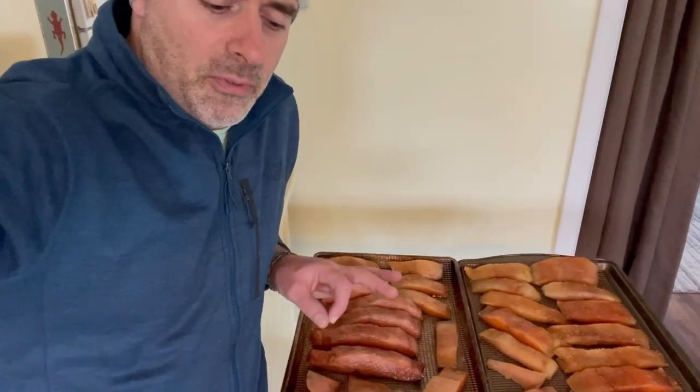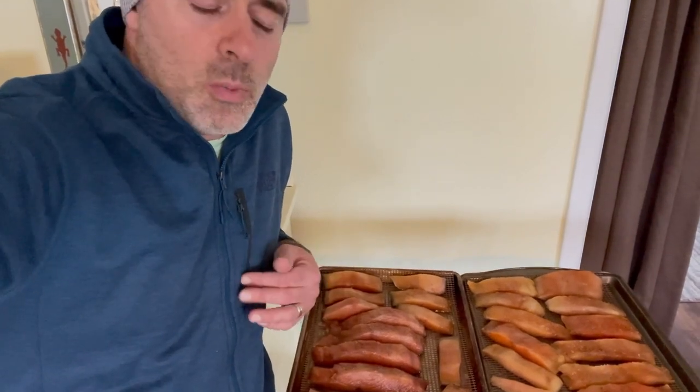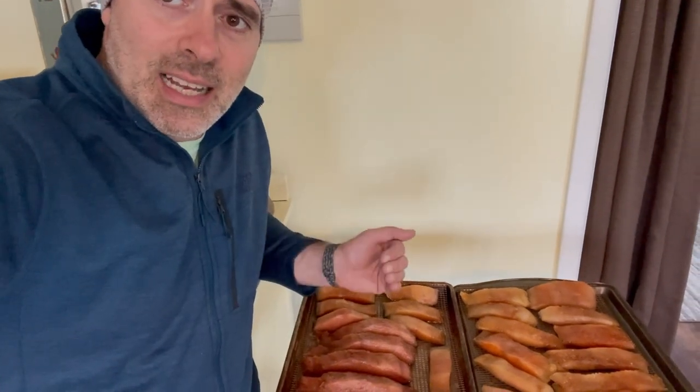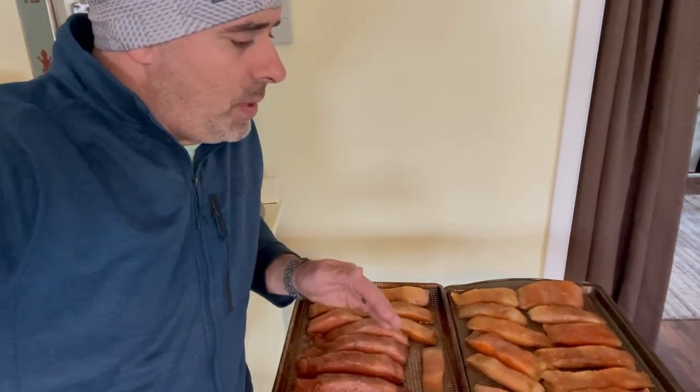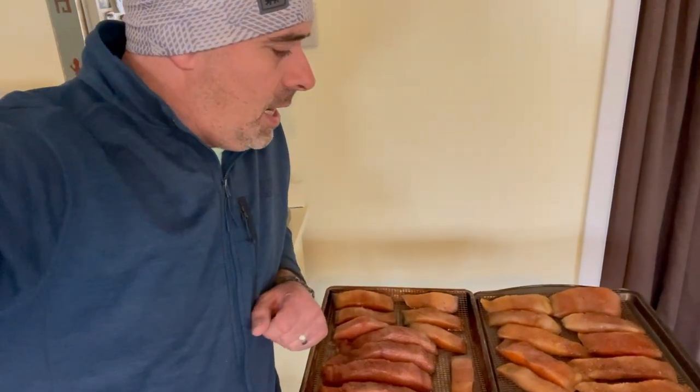Now that I've got the fish wiped off and on the racks, I'm going to leave them out and get a fan set up blowing on them. We're going to form what's called a pellicle — let them start drying. This is when smoking actually starts because we're slowly bringing their temperature up from the fridge. We'll give this about an hour or two until they dry just a little bit but are still tacky like wet paint. Then we can throw on some seasoning — maple syrup, honey, garlic, or crushed black pepper.